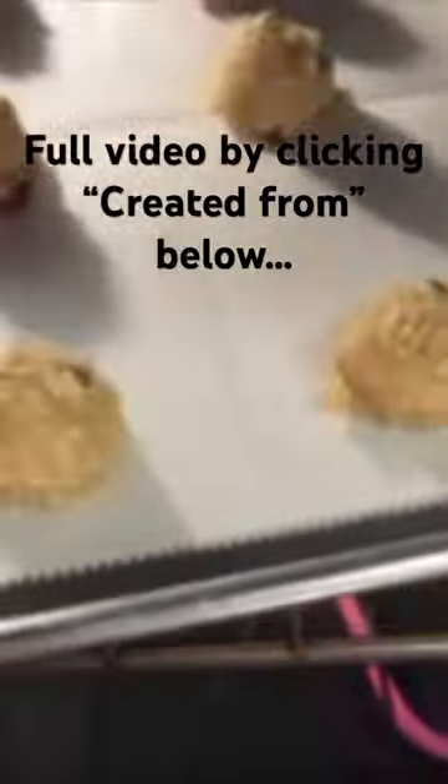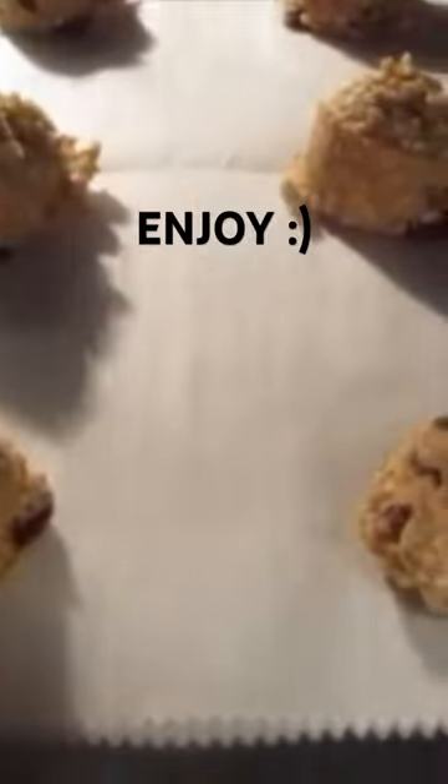These are off to that 350 degree preheated oven on the middle rack for the next 8 to 10 minutes, or until they're golden around the edge of the cookies. Use your timer and no peeking.